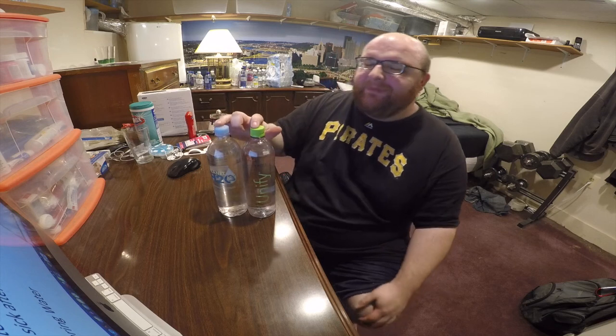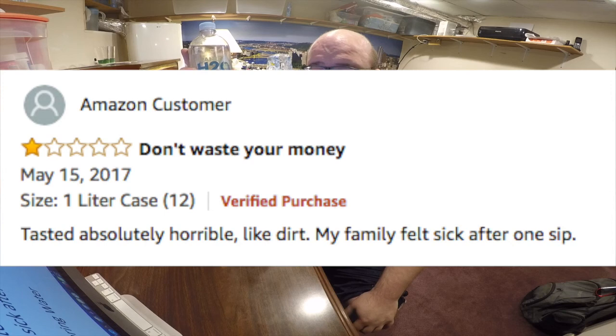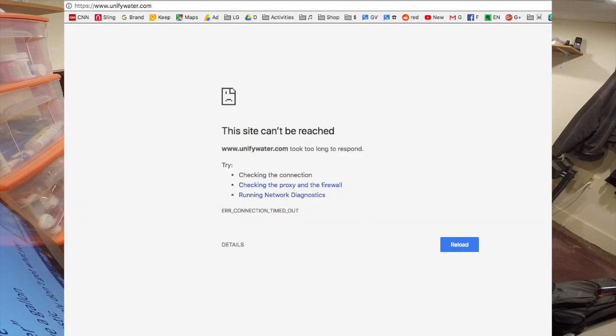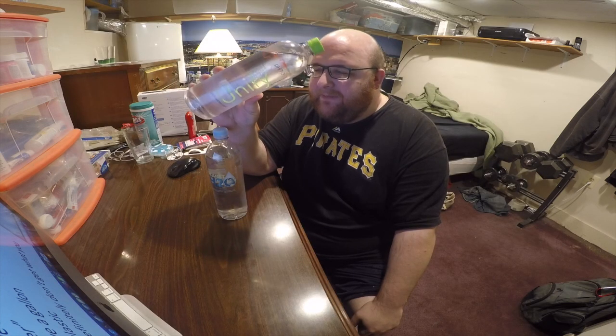These both have very similar ratings online — almost 100% positive reviews except each has one negative review. For the Planet H2O water, someone on Amazon says it tasted horrible, absolutely horrible, like dirt, and that their family felt sick after one sip. For the UniFi Water on their Facebook page, someone says you definitely don't get what you pay for. I couldn't find much about UniFi Water online because their website, UnifyWater.com, just didn't load, so I got most of my information from the bottle.